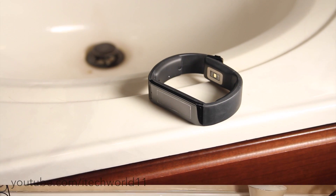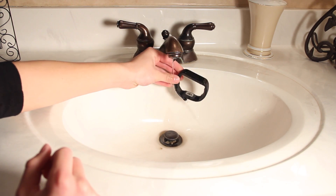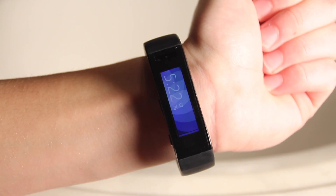The first test we're going to do is basically a heavy sweat or rain simulation — we're just going to pour some water over it and see how it does. After the test, everything's working fine. Once I dried it off, the touchscreen is responsive and no problems with that.